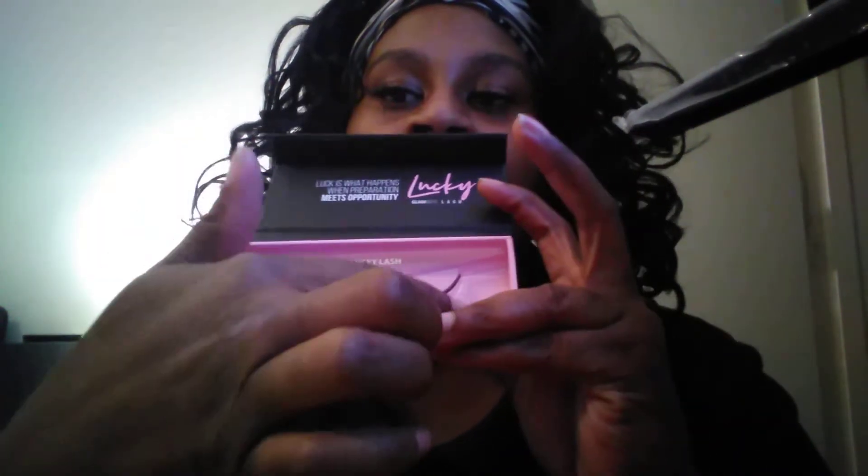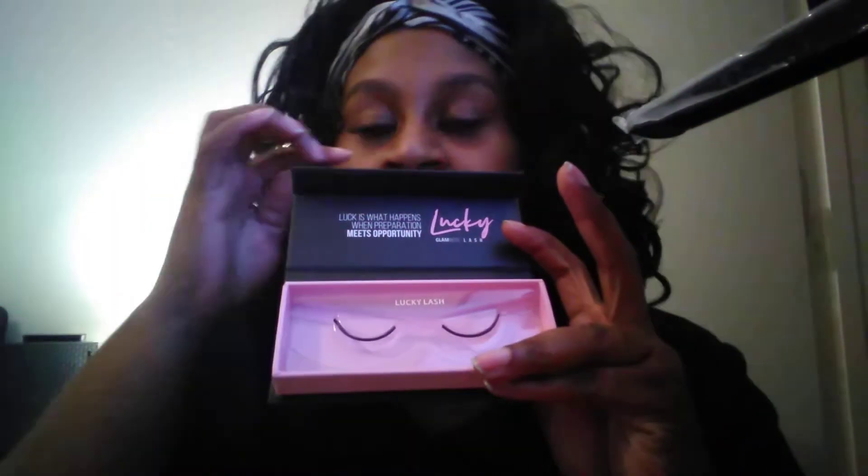You open the box and they'll be right here. You just take them off and place them back on here. This is what they look like on — I cut them so they could fit my eyes a little bit.